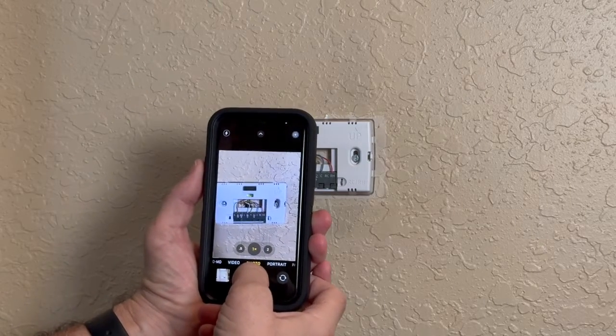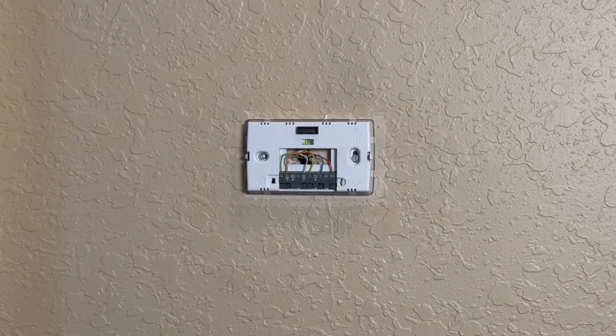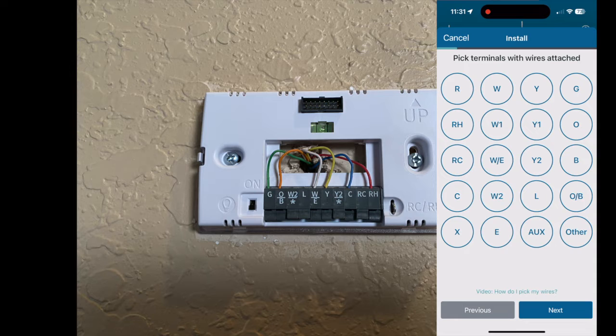Next, remove the faceplate from your thermostat and take a picture to make sure you get the wiring configuration correct. If you see a jumper wire, remove it — your new thermostat has the jumper built in. Don't remove any existing wires at this step.